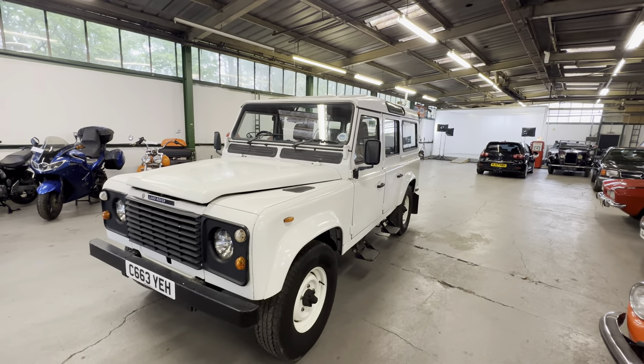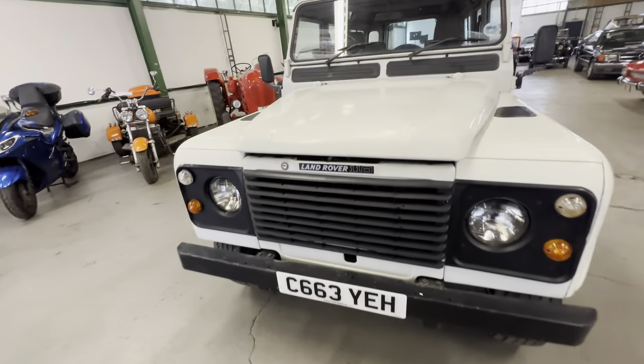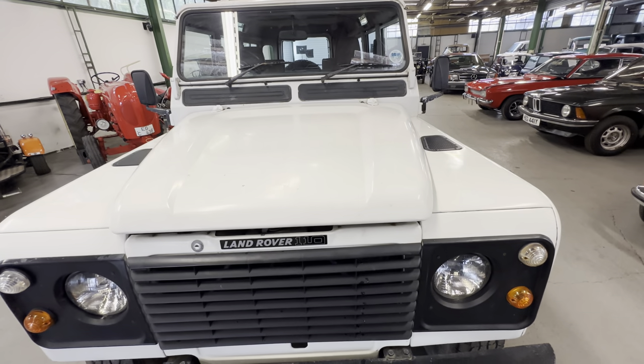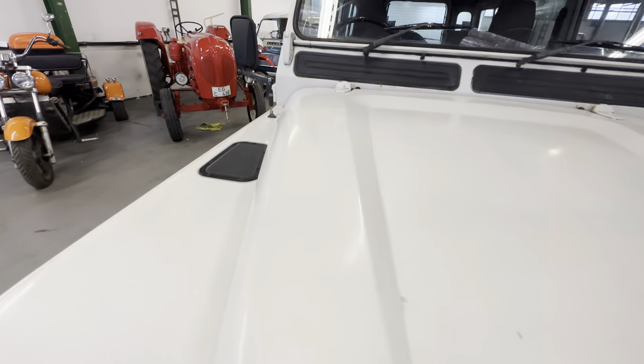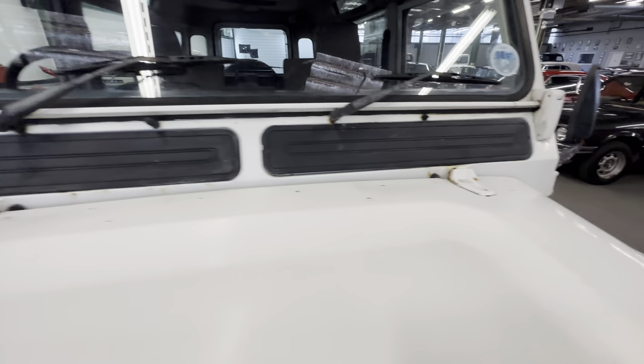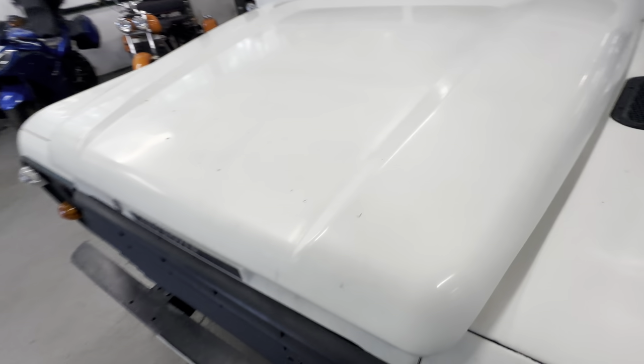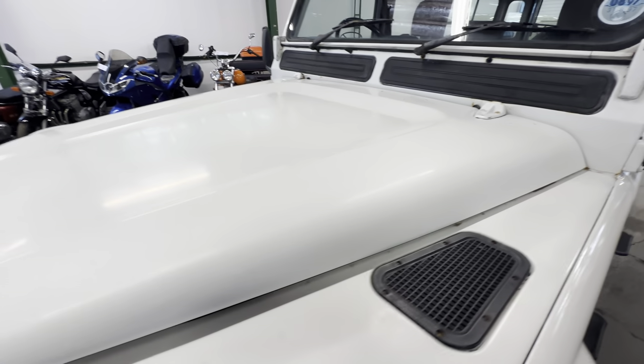Starting with the bonnet, working our way around to the interior, then an engine startup. Nice and straight down the bonnet — no major dings or dents at all down the body lines. A little bit flat in places, just wanting a bit of a machine polish or hand polish. There's some engraved dirt and old stickers that say 'police,' so at some point it was presumably in a police force.